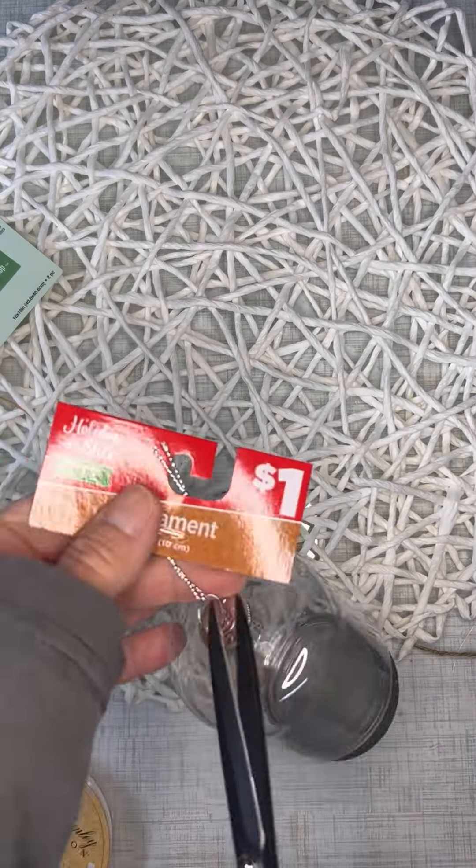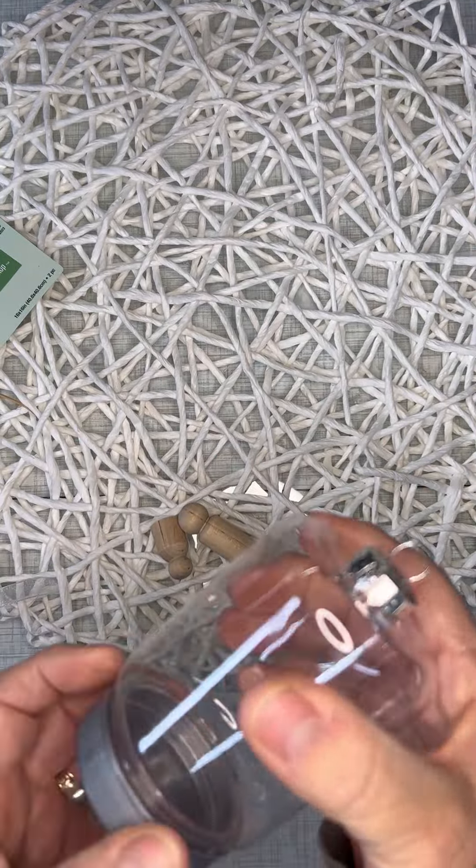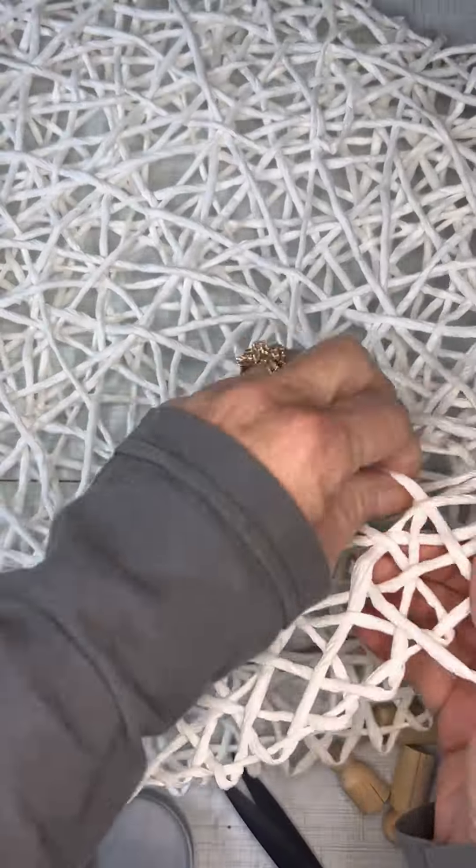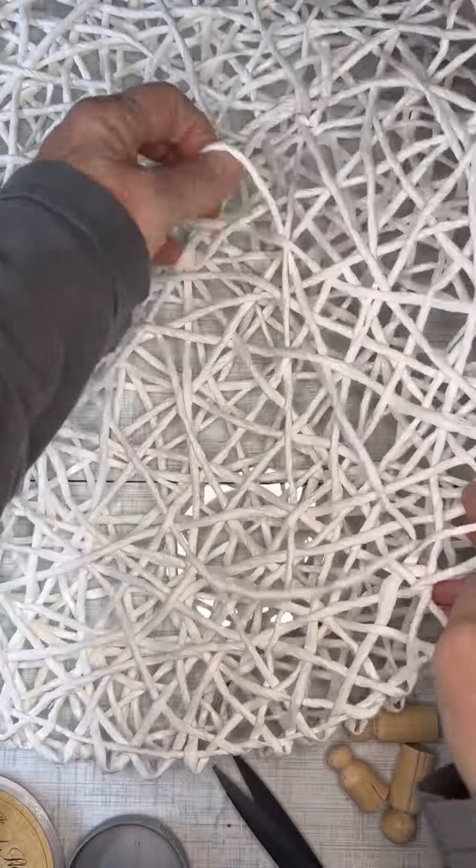The first step we're going to do is take this ornament apart. It is plastic so you don't have to worry about it breaking, so this would be a really great kids craft as well.